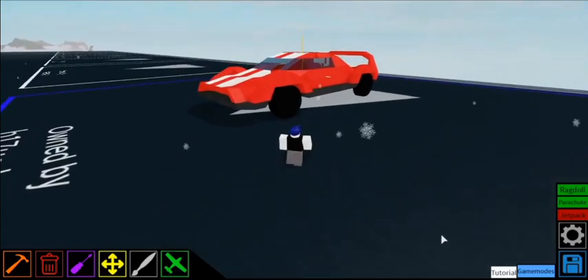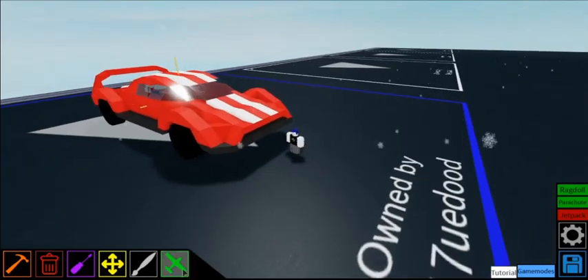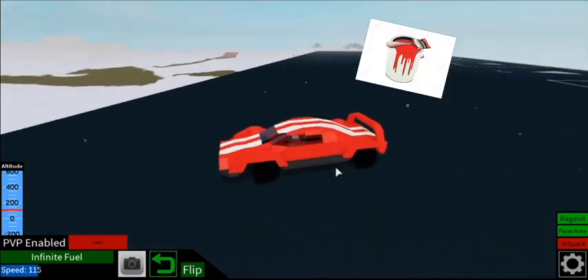Hey guys, today I'm showing you the BlueDude 100 supercar. Let's go! It's based off a Ferrari concept car with some slight modifications and red paint with white stripes.